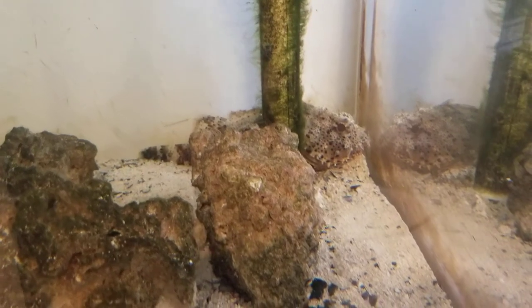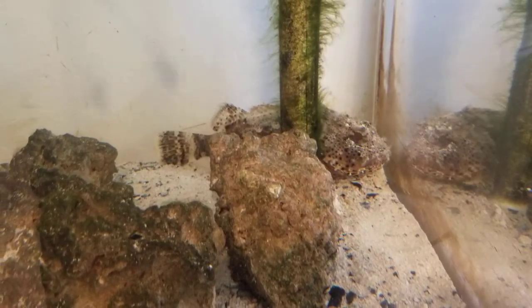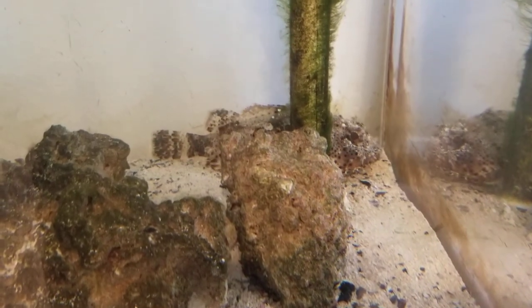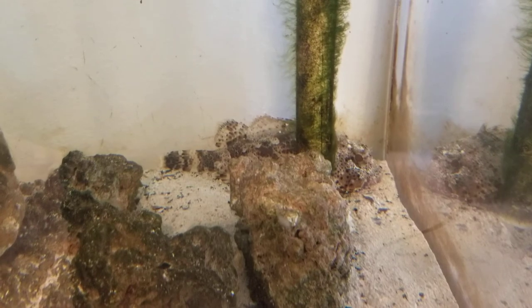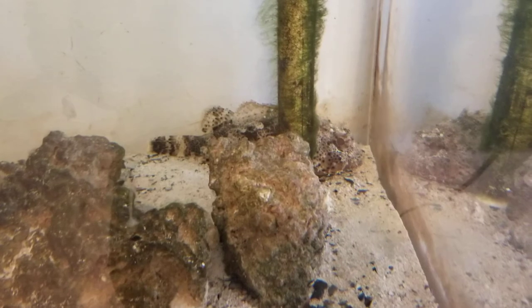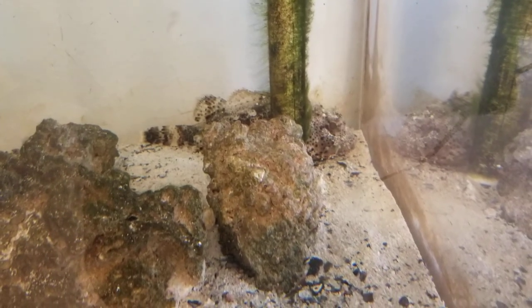We'll go for her second fish here. There she goes — you can see she just suctions it in using her buccal cavity. If you have any questions, go ahead and ask them in the comment section and we'll answer all your questions. Another update: we do accept donations here at the Conservancy. We are an environmental nonprofit, and even though we are closed to the public, we still have to feed our animals, so any donations are definitely welcome.